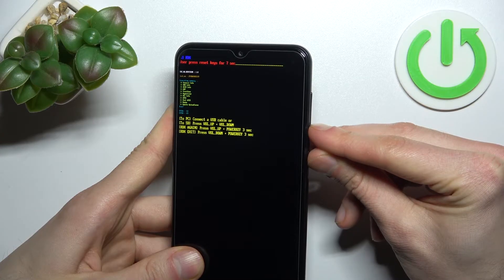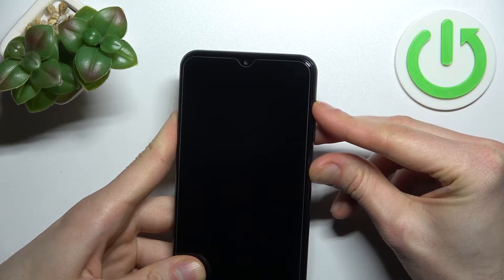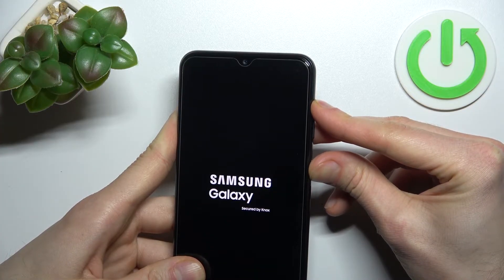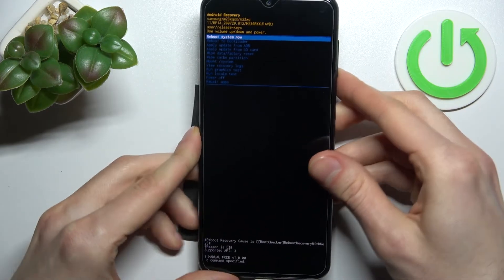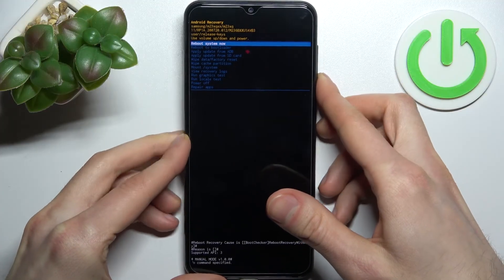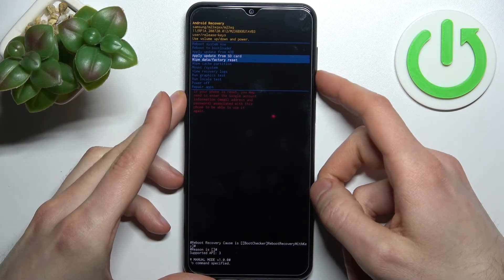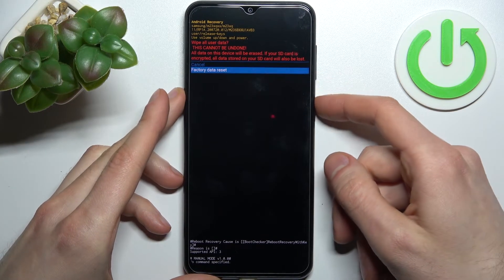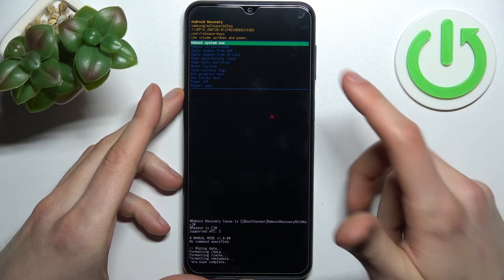After that you will enter the recovery mode menu — this is the one that's actually helpful. In this menu, use volume keys to navigate and the power key to select. Select the option 'Wipe data / factory reset', then confirm by selecting 'Factory data reset'. After a few seconds the message 'Data wipe complete' will appear.